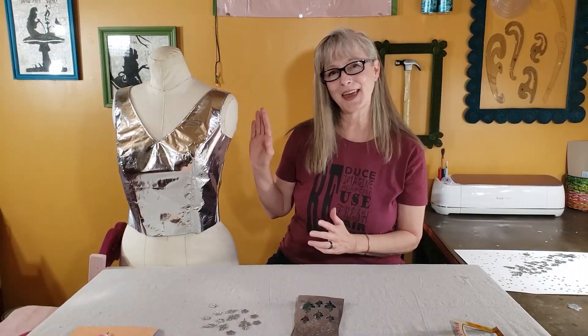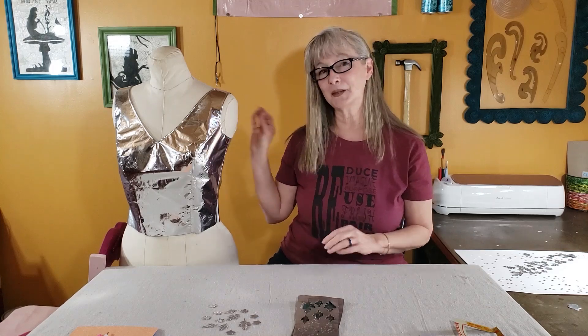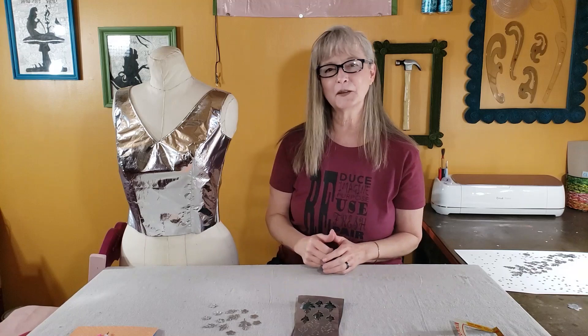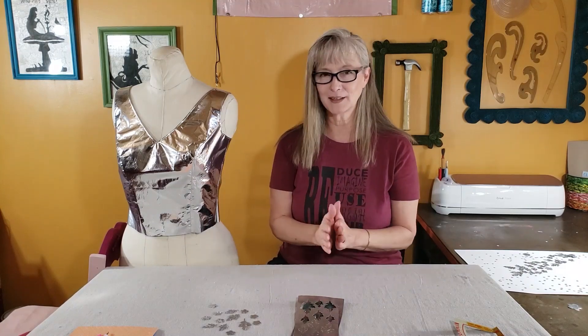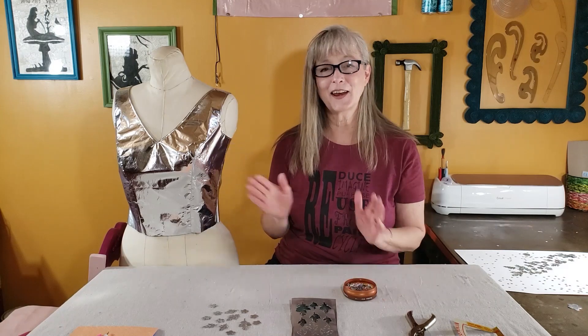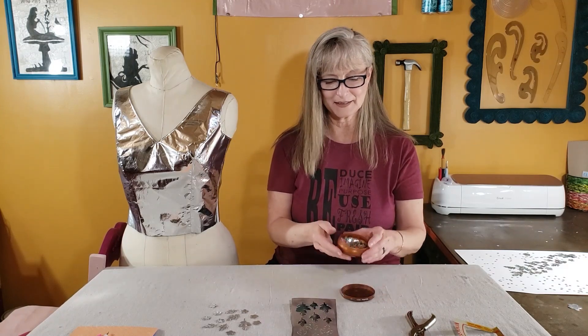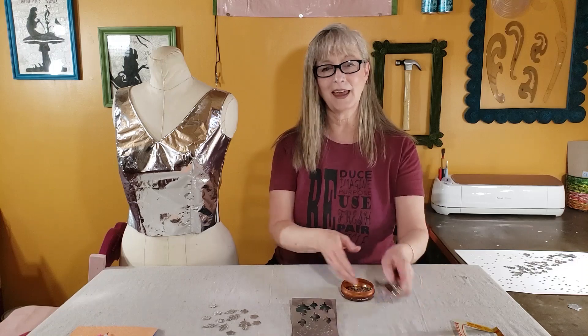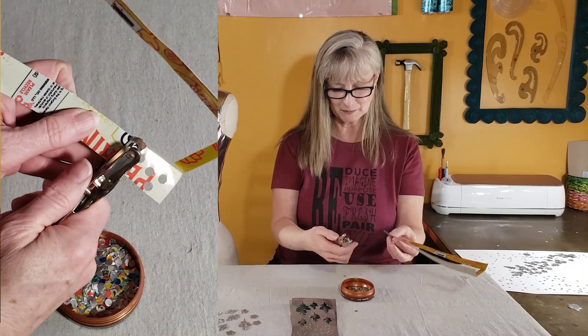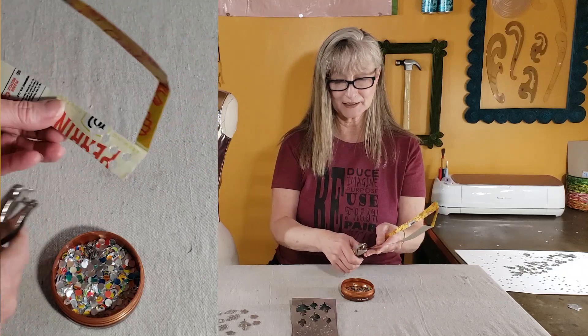I've got the bodice pretty much sewn together now. There are a few problems in the back that I'm going to have to solve, and I may need to take in the seams a little bit at the waist. But I wanted to go ahead and switch to embellishing the front. Originally I thought I had a great plan of just adding some sequins that I made using a hole punch and some scraps of aluminum cans to punch little sequin shapes.